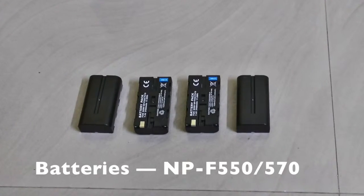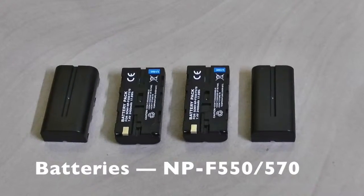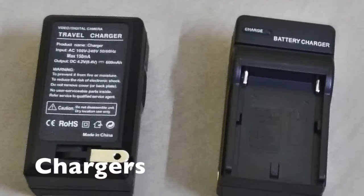Next up I have these batteries. This is a Sony NP-F 550-570 battery. A fully charged battery can last about 45 minutes to an hour at the most. The best part about these batteries is that they are pretty versatile — you can even use these batteries with most cameras out there. You get 4 of these batteries and this could be your mobile lighting system.